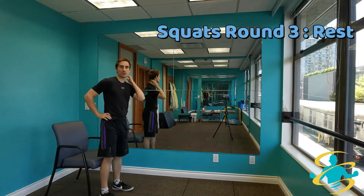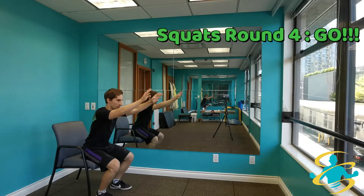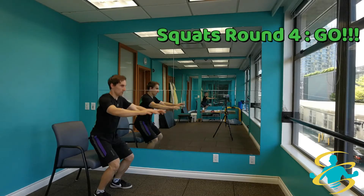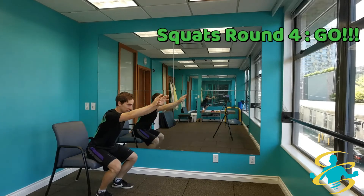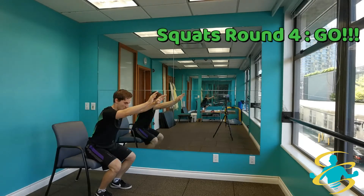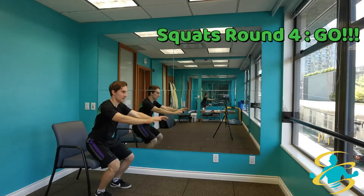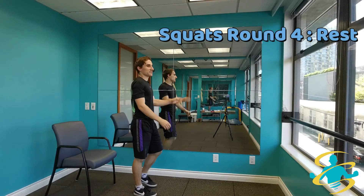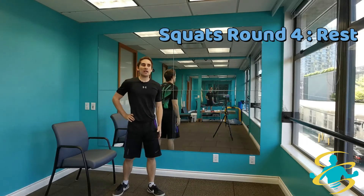Going into the last round for the squats. Ready, set, here we go. Just jumping as high as you feel comfortable with. This is your last round of the squats, so really push yourself — put all of your energy into it. Almost there. 5, 4, 3, 2, 1 — 10 second rest. Catching your breath, keeping yourself moving. We're going on to the jumping jacks next.